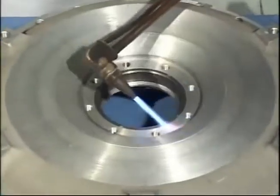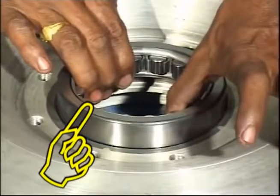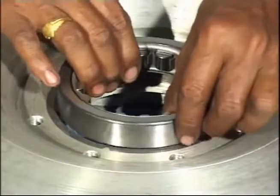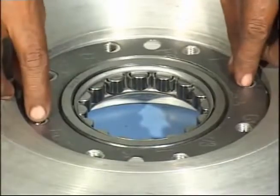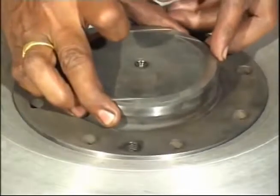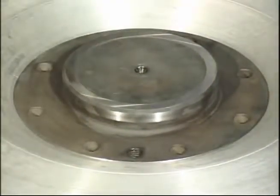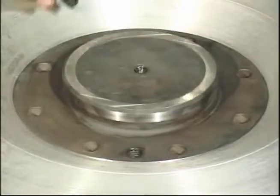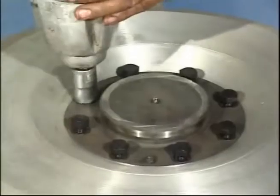Heat impeller bearing bore and fit roller bearing. Bolt the center spigot with joint to the impeller. Tighten the bolts by applying torque as per chart 8.